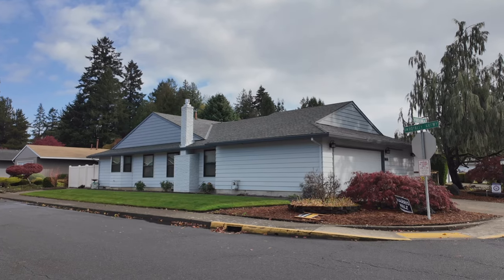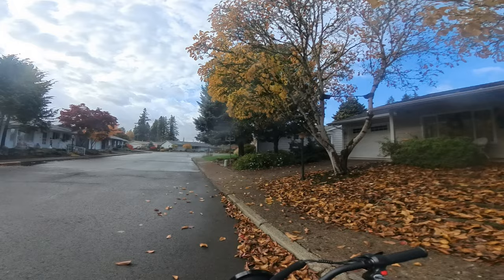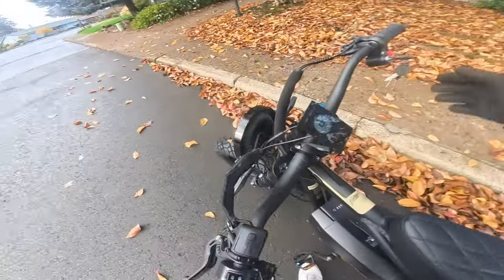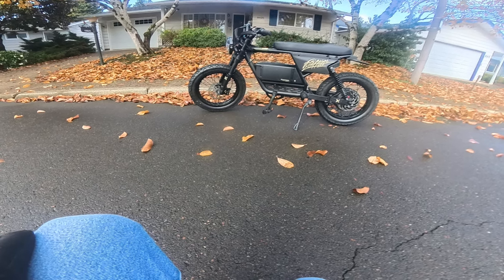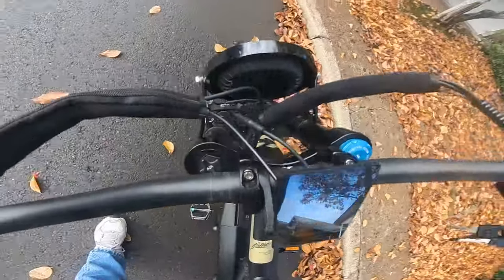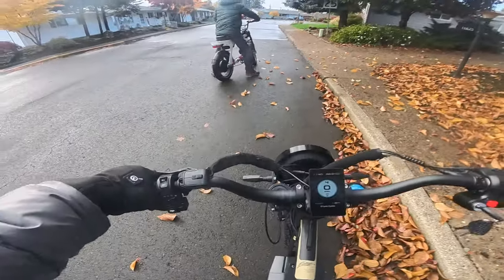We're going outside for the first ride — you're all coming along. Here we are with the Graffiti X outside! Let's hop on and head out. Oh, here's Keith — how you doing Keith? 'I like your Graffiti!' Yeah, this one's extra good. Alright, here we go!